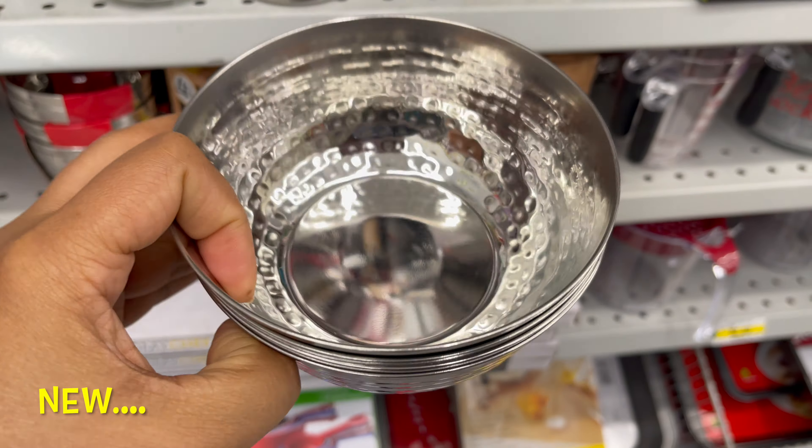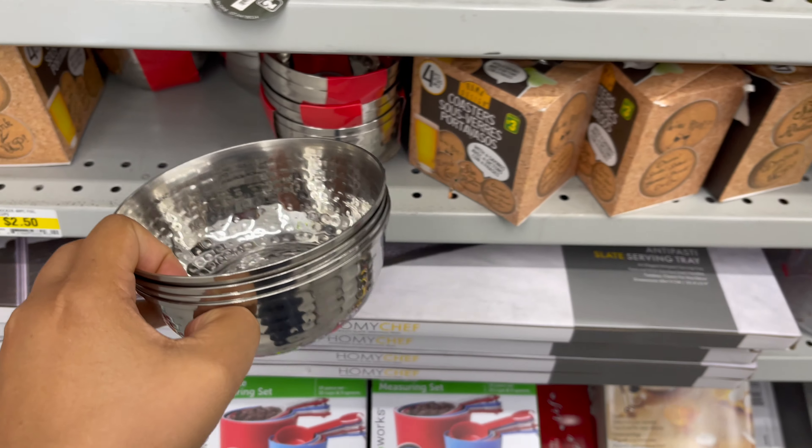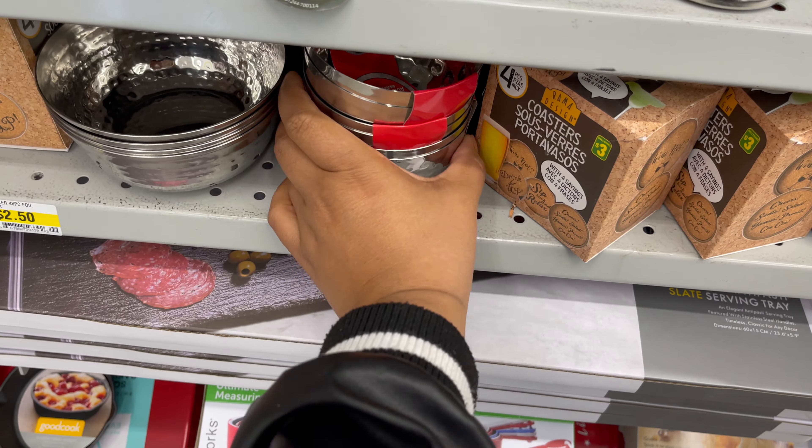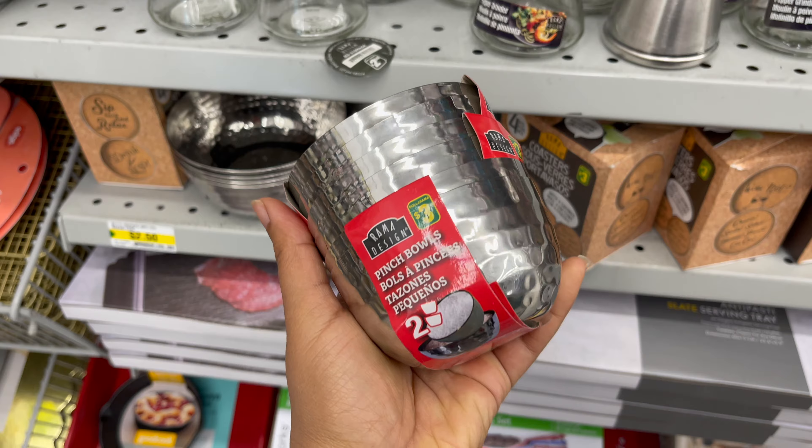These stainless steel bowls are also new at Dollarama. You can get this for only $2.50. They also have a variety of other stainless steel bowls, mugs, and storage boxes to choose from.